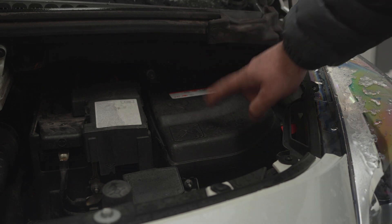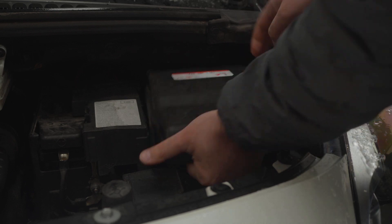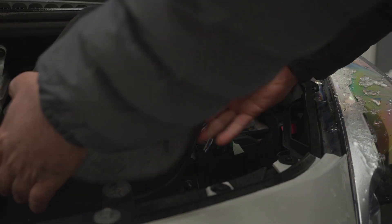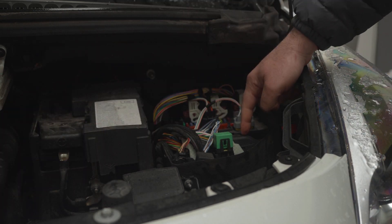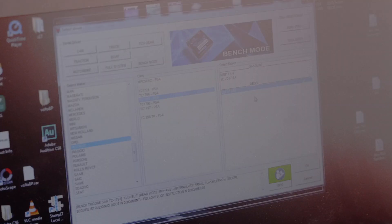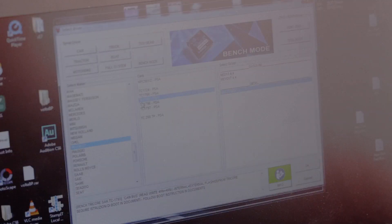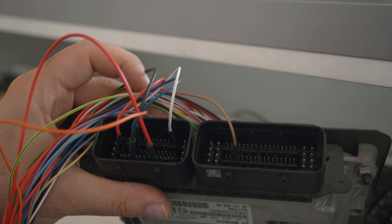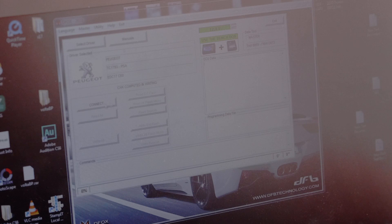Let's now move on to reading and writing the car's software. For this purpose, the engine computer must be removed. In the engine compartment there is a plastic cover — the ECU is located exactly there. After removing it, we put it on the table and open Defox to read the instructions with the connection diagram. The power supply must be connected: two wires for 12V and ground, two wires for boot mode, and two CAN lines for CAN high and CAN low.